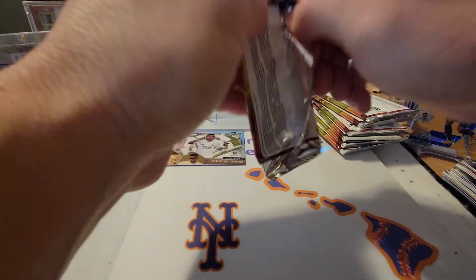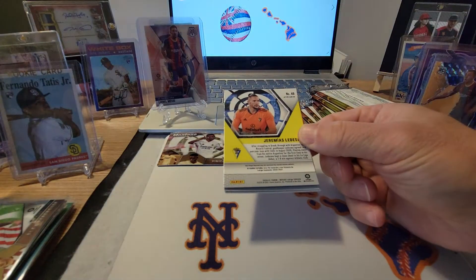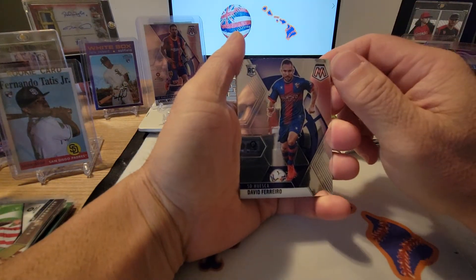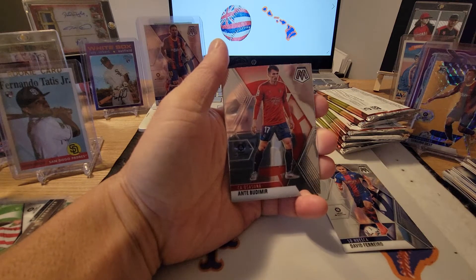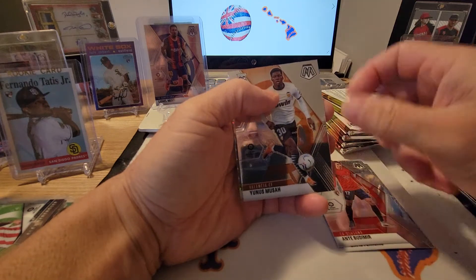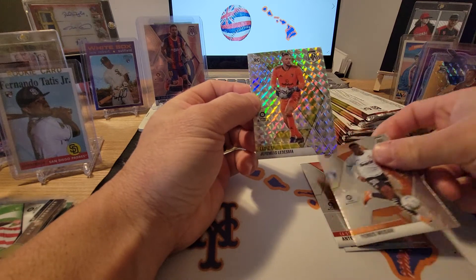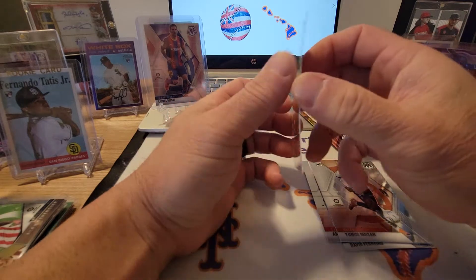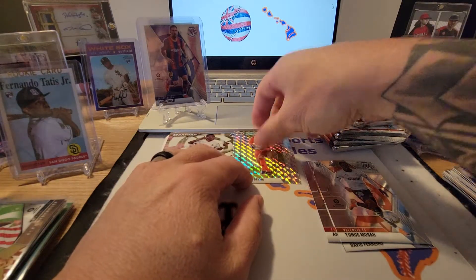Second pack: David Ferrero rookie card, Ante Budimir, Yunis Musah, and a refractor of Jeremias Ledesma. Pretty cool — we'll put that up top.